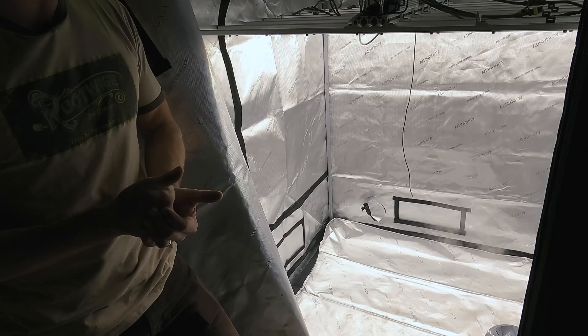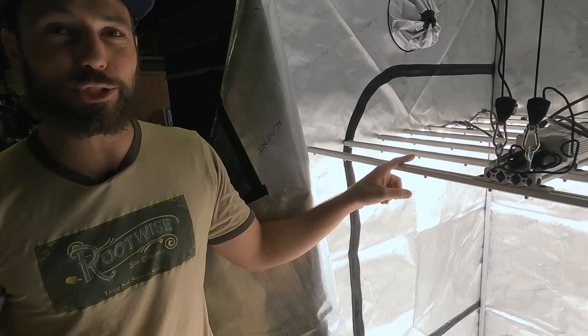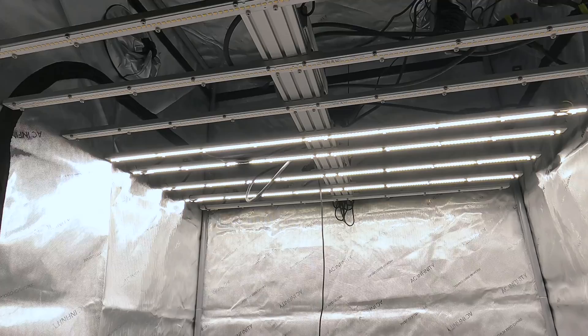If you peek under this tent, we're only running four of the eight strips on this Cypress 8. The reason is we're also only running four strips (a Cypress 4) over the other autoflower area. I want the same amount of light in both areas, so we're keeping it consistent — same light, same color spectrum, same amount of power.